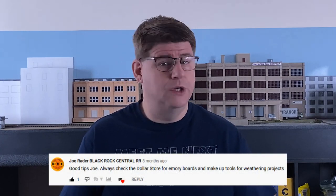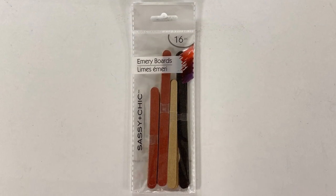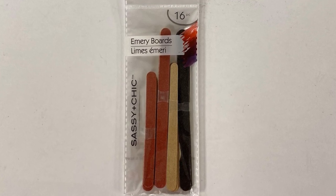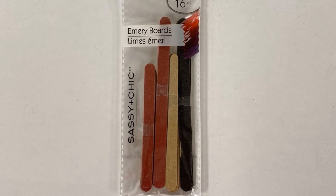I talk about using emery boards all the time. Typically I pick those up in bulk from the pharmacy, but a comment in one of my videos suggested looking for emery boards at the dollar store, so that's exactly what I did. I found a package of 16 pieces — not quite as many as I'd normally get from the drug store, but probably a third of the price. What I also liked about this package is that it has different sizes and appears to have some different grits as well, plus the tapering is a little different than what I've seen from the drug store.